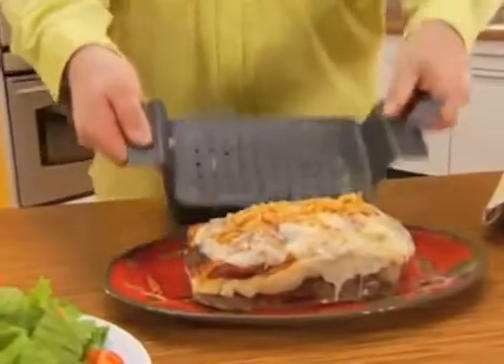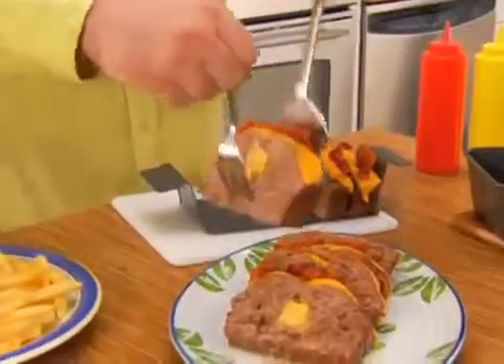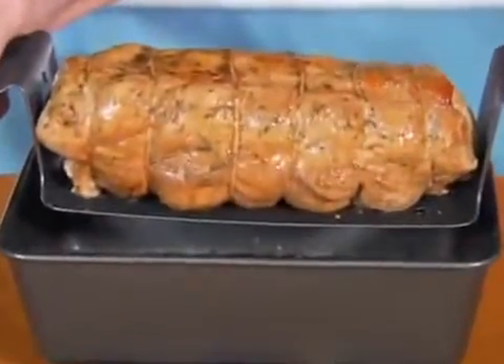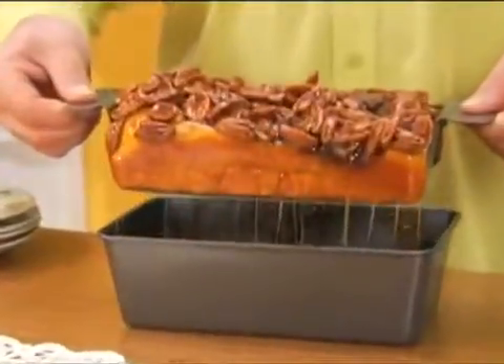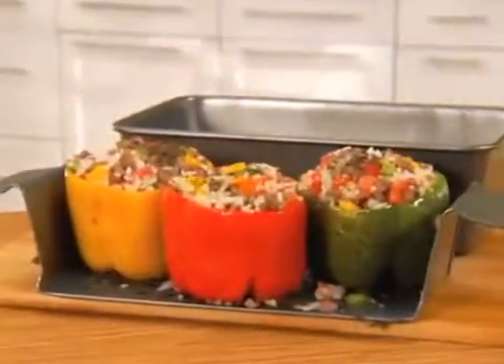Lift and serve delicious French onion meatloaf, savory stuffed Italian, or moist bacon cheeseburger — perfectly intact and without all the extra fat! But it's not just for meatloaf! Bake sticky pecan rolls that lift right out of the pan! Or roast and serve soft stuffed peppers without them ever falling apart!